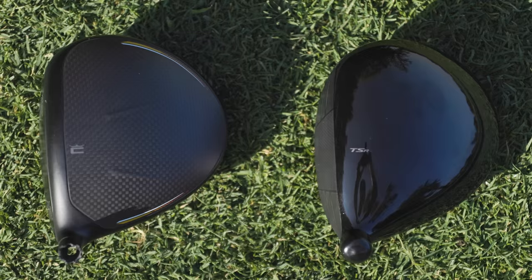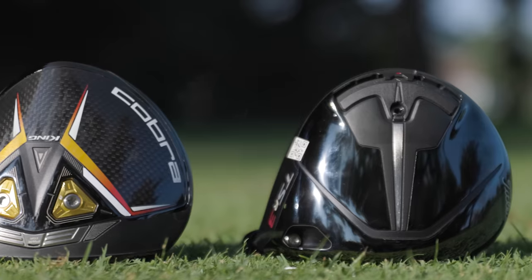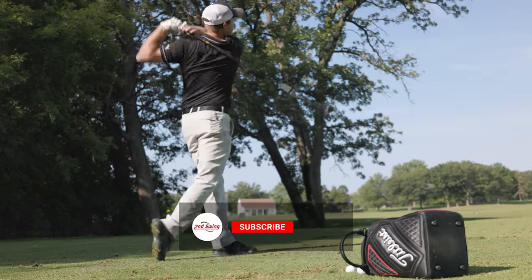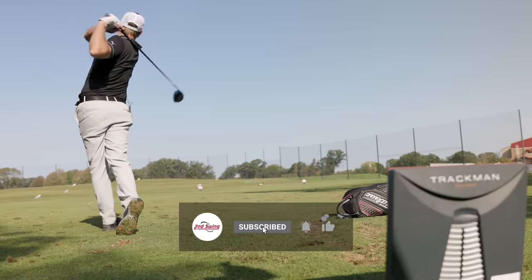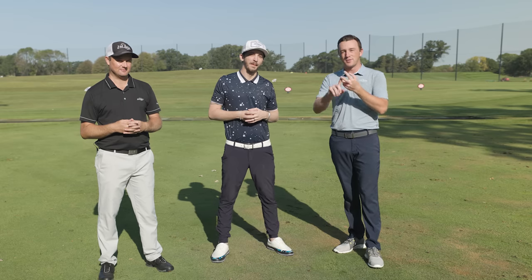All you Cobra fans have asked for it and today we're delivering. It's the Cobra LTDX and LTDX LS drivers versus the new Titleist TSR2 and TSR3. Tom is with the shots and we'll break down all the data for you. If you haven't yet, make sure you subscribe to the channel, like the video, and leave some comments.